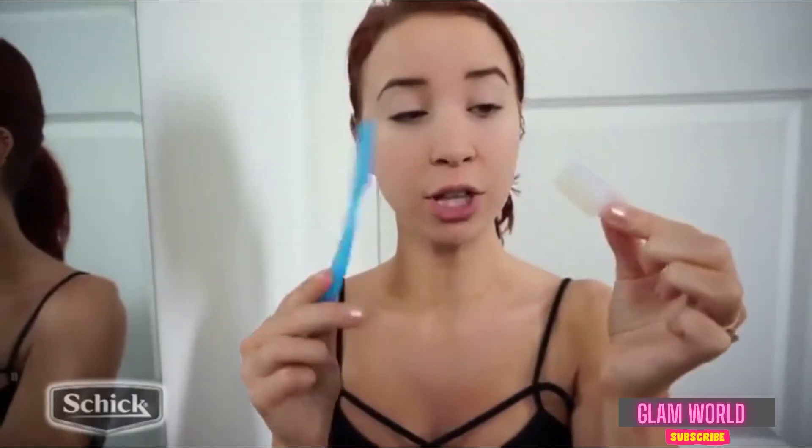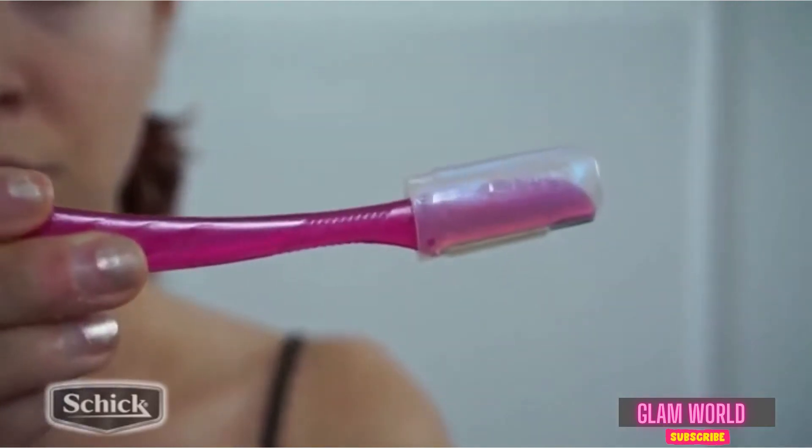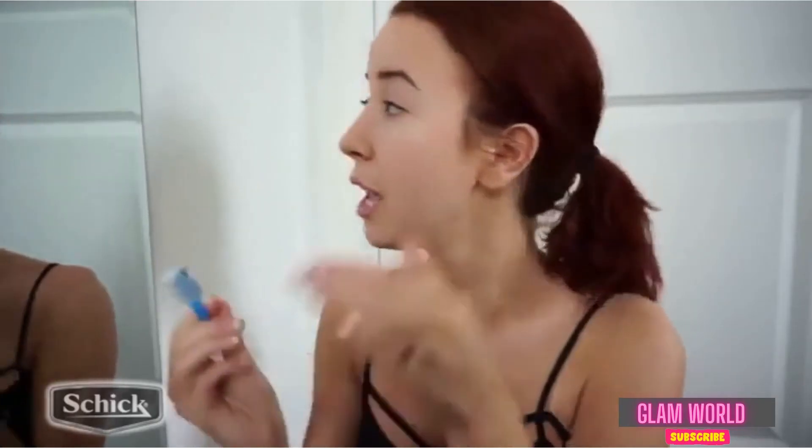Honestly, it's a life-changing experience. They also come with another little attachment that you can slide right on top of the blade, and this is great for precision eyebrow shaping. I'm just going to go right into my eyebrows, just the little hairs under here, and I'm going to clean those up.